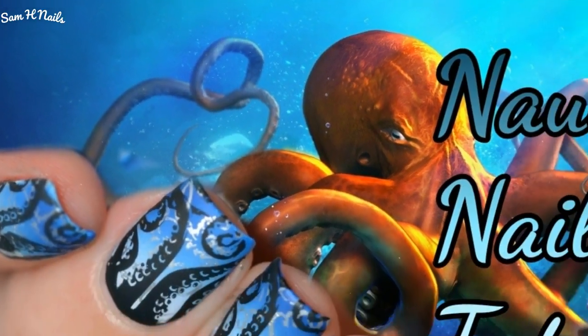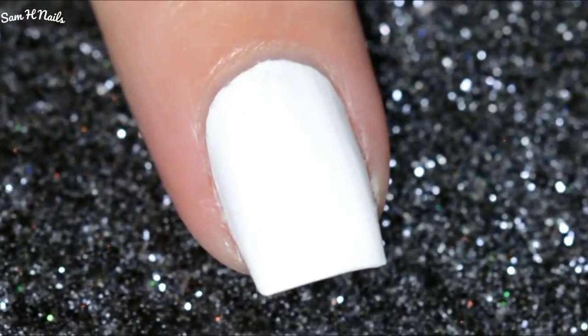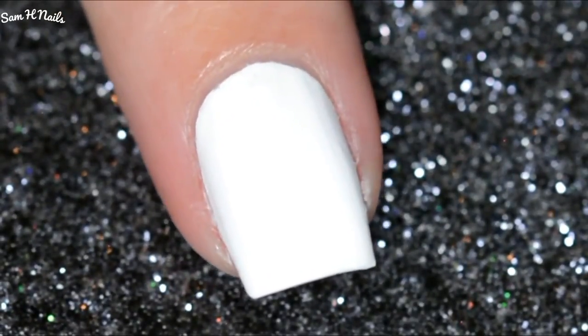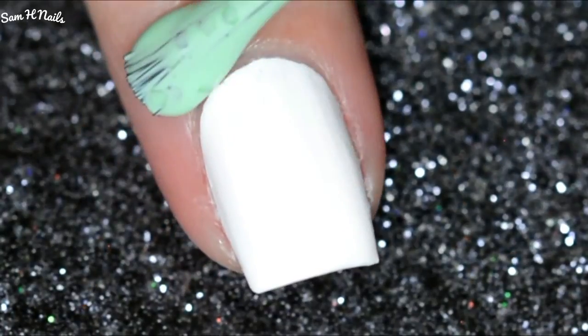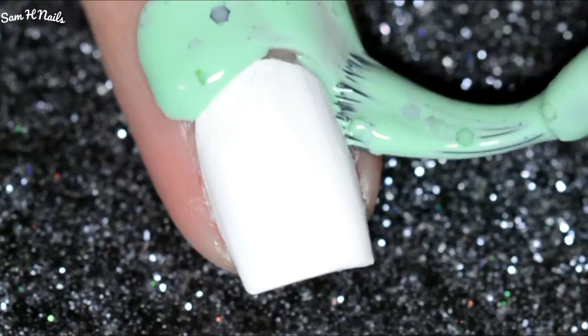Hey guys, welcome back to yet another nautical nail art. Today I wanted to take it a little deeper, creepier if you will. We're gonna start off with one coat of the white Twinkle Teeth polish — they don't have names on the bottles, so make sure you check the description for links of where you can find them.